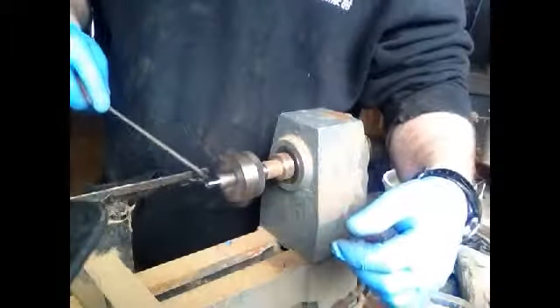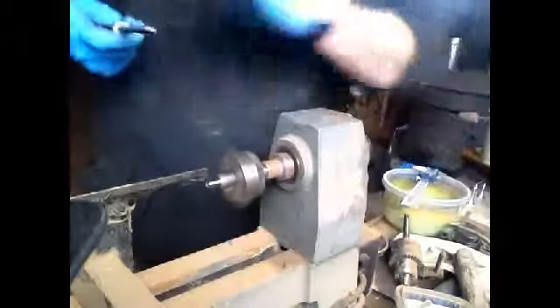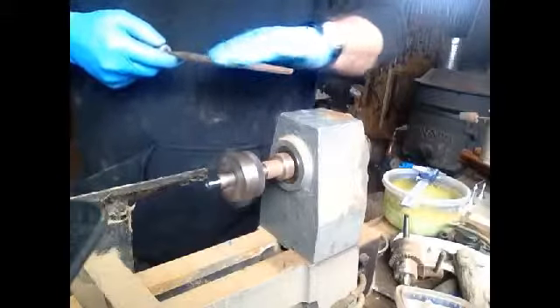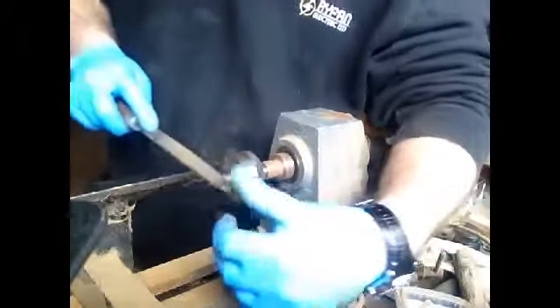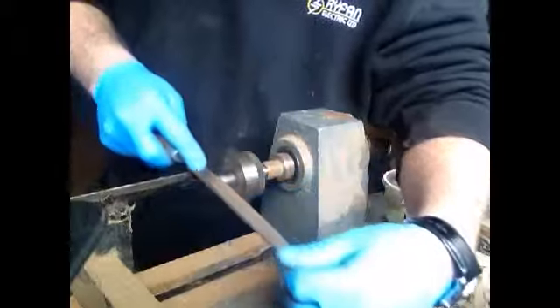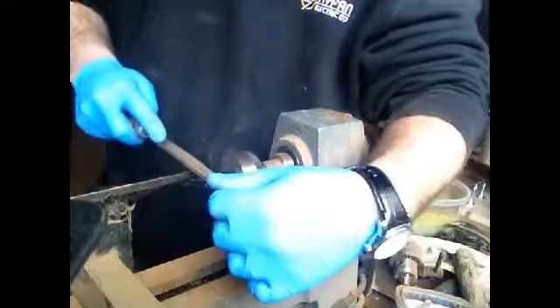Now this is hardened steel so it does take a while — you can just go over it every once in a while. I've got no chalk for the file; usually you put chalk on the file and it stops it from plugging up. But that's not such a big issue on this because it's so hard — it comes off in such small pieces it doesn't plug the file up anyway. That's usually just an issue with soft steel.